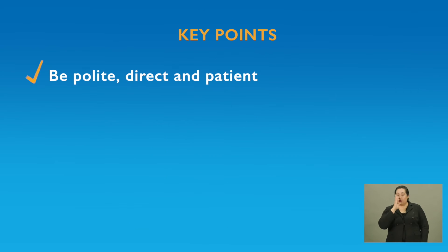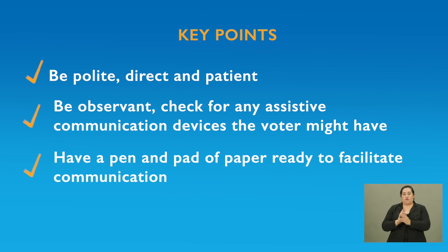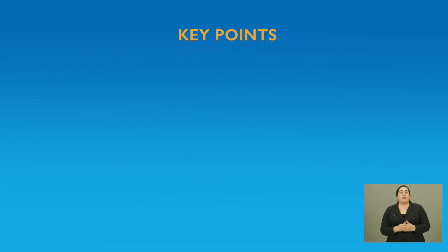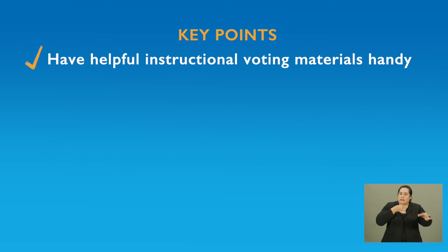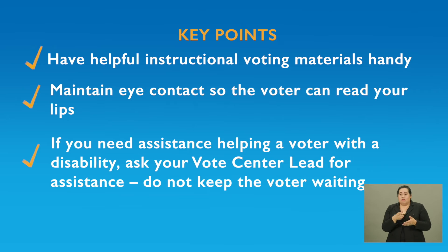Here is a list of the key points to remember when you begin assisting voters with disabilities that are not noticeable: Be polite, direct, and patient. Be observant — check for any assistive communication devices the voter might have. Have a pen and pad of paper ready to facilitate communication. Have helpful instructional voting materials handy. Maintain eye contact so the voter can read your lips. If you need assistance helping a voter with a disability, ask your vote center lead. Do not keep the voter waiting.